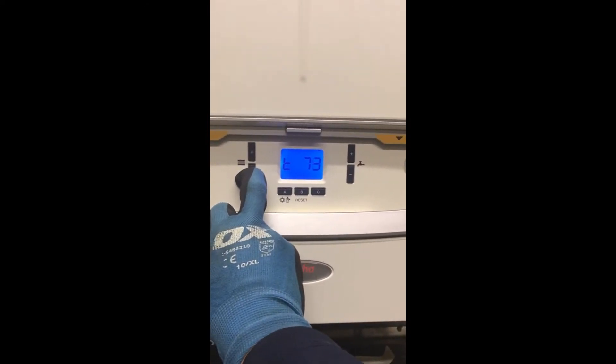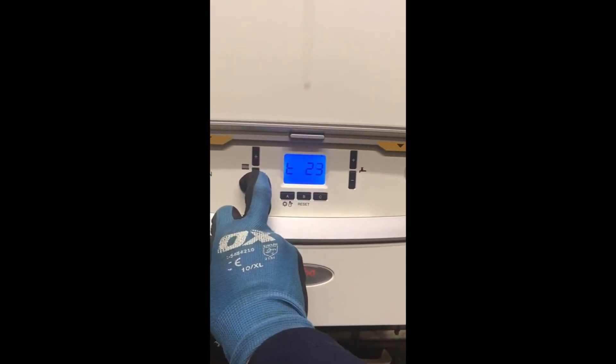To come out of this mode, hold down A until the normal screen is displayed.